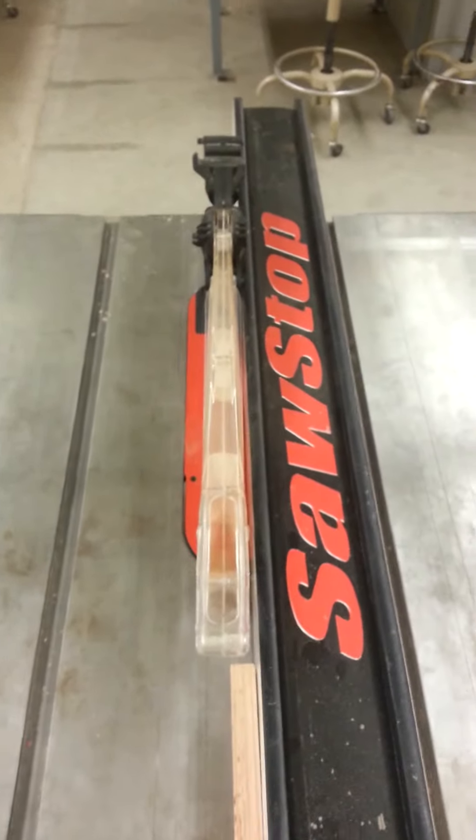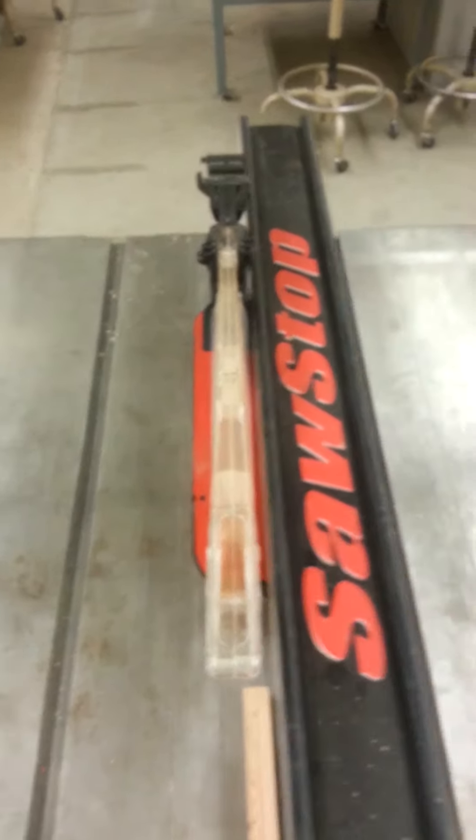For narrow cuts, such as with the glue block, if I tried to set the fence up to three quarters of an inch, I would have no space to push through with the push block, so I have to use the riving knife. The riving knife is located on the side of every machine.